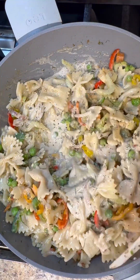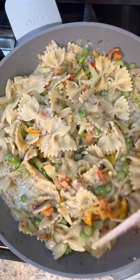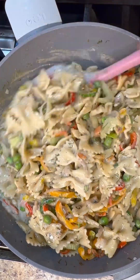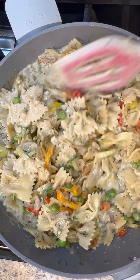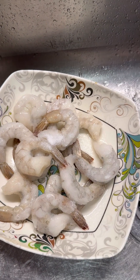Hi foodies, let's make some rasta pasta with jerk shrimp! Come on in, let's make this one — one pot meal, let's get started. Here is my frozen shrimp.